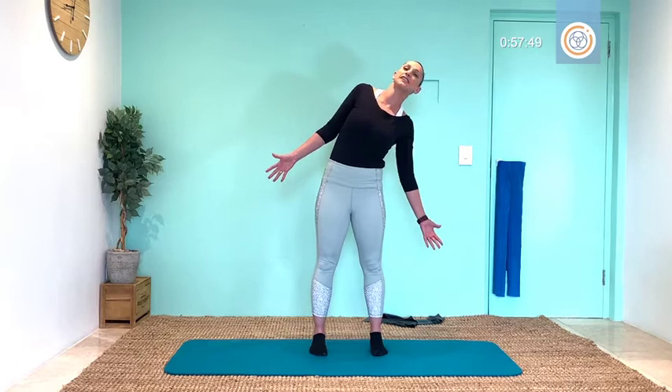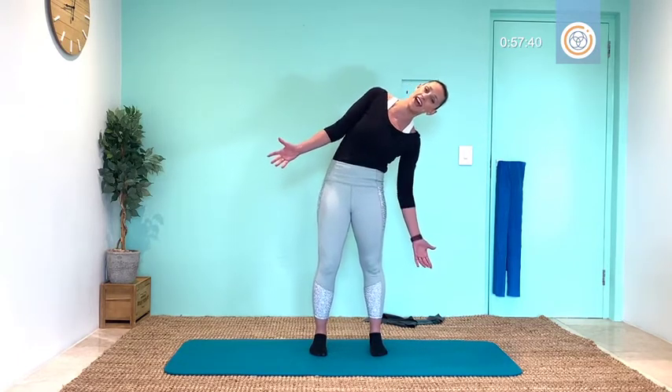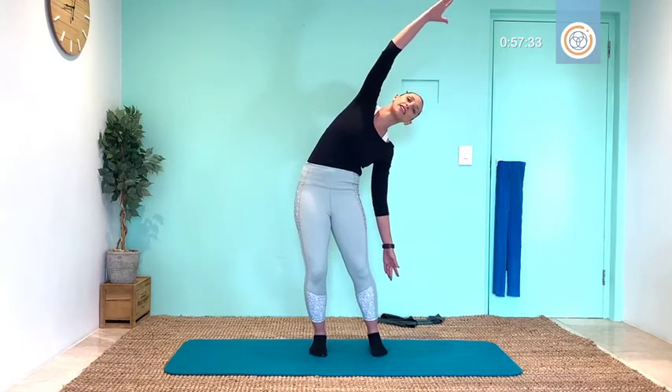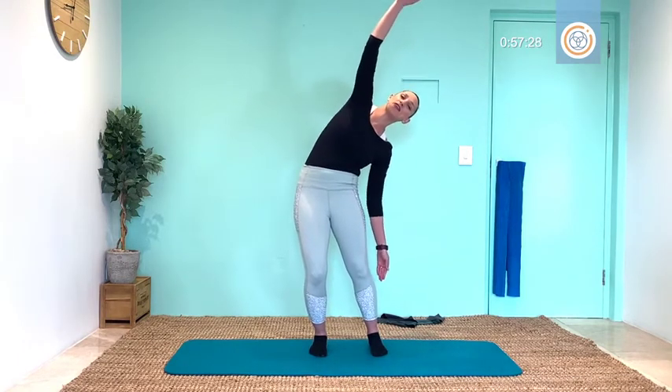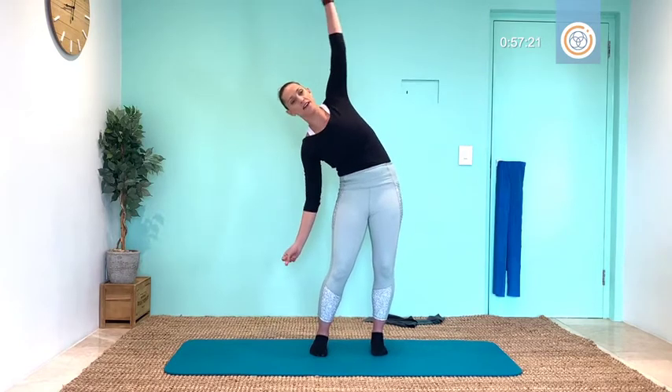Slowly bringing your spine up, turn your palms to face forward and move into that side bend. Inhaling back, breathe out, side bend, inhale center, exhale side. Reaching this arm up and over, lengthen out your fingertips — pulse five, four, three, two, one. Up and over the other side, reach and pulse five, four, three, two, one.